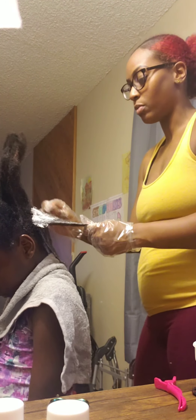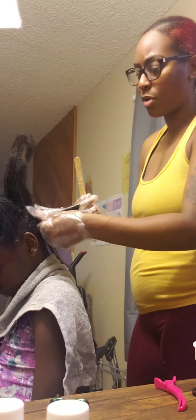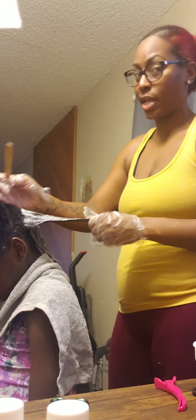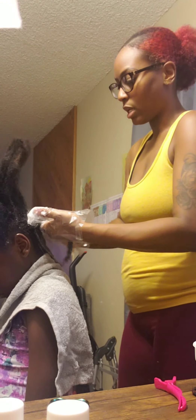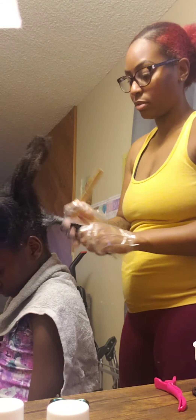I know a lot of people nowadays are so against relaxers since everybody's been going natural. But it's so funny because at one point the majority of Black women got relaxers. Now it's just so funny that they're so frowned upon. Like, if you ain't going to come over here and do my baby's hair, I don't want to hear nothing.